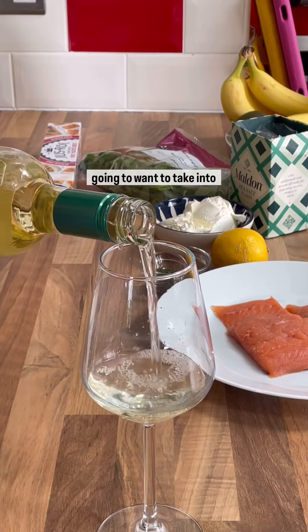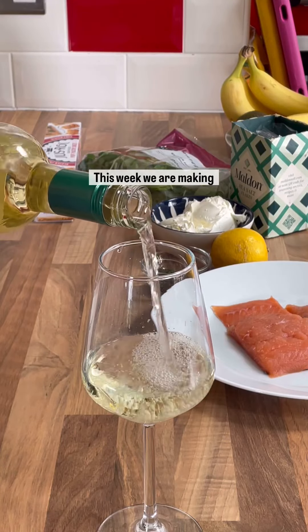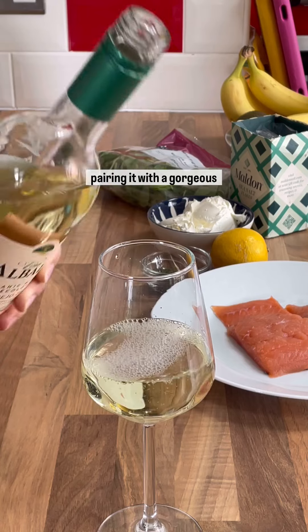Here's a recipe that you are going to want to take into the weekend. This week we are making salmon en croûte and we're pairing it with a gorgeous Verdejo wine. It's so so nice, really light and crisp.